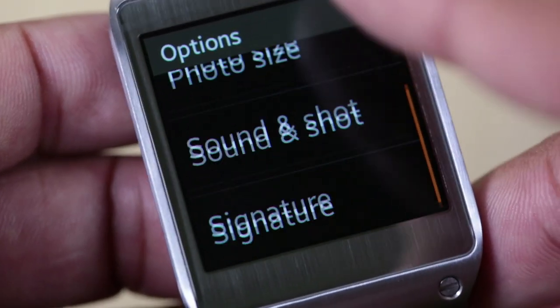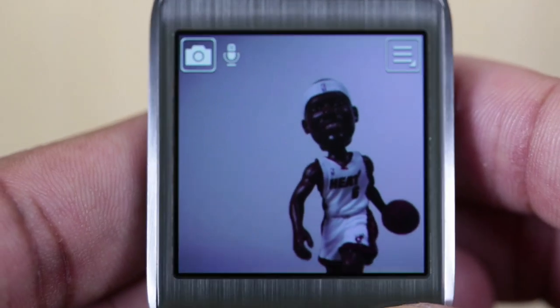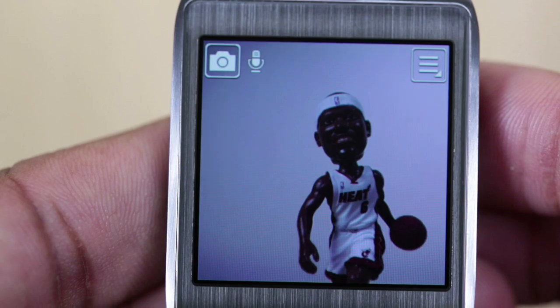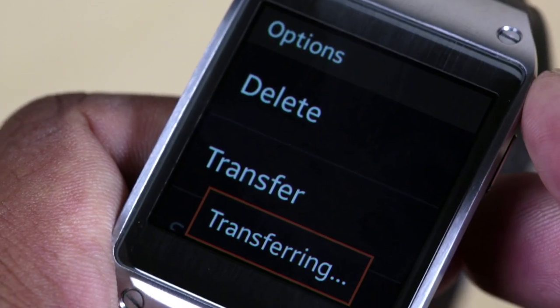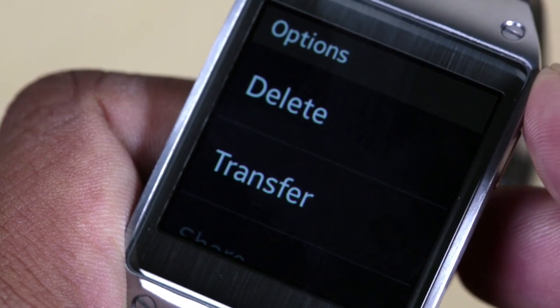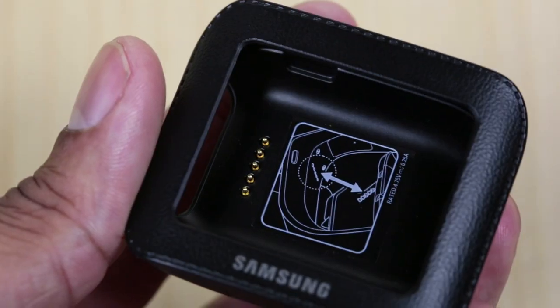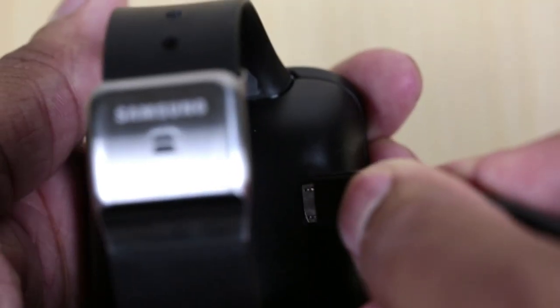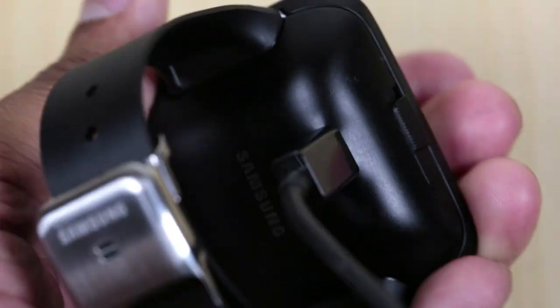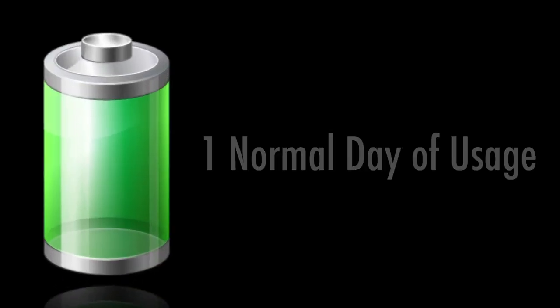The camera is on the front of the watch, and you may need to angle it down a lot to get a decent shot, but it's in a good location overall. All your pictures and videos are stored on the 4GB of internal storage, and you can transfer them wirelessly to your Galaxy Note 3 at any time to share on Instagram, Facebook, or wherever. Inside the box, you'll find a cradle that's necessary to charge the Galaxy Gear — you place the watch in the cradle, snap it shut, and plug it in via micro USB. As far as battery life, the watch will get you about a day's worth of usage.